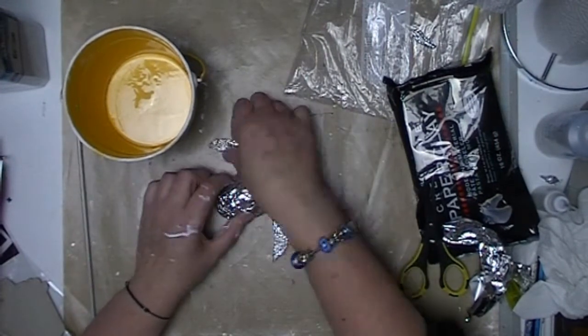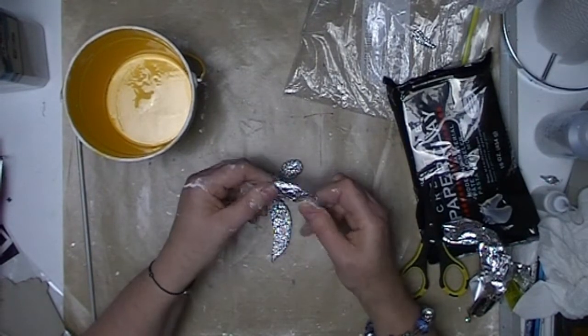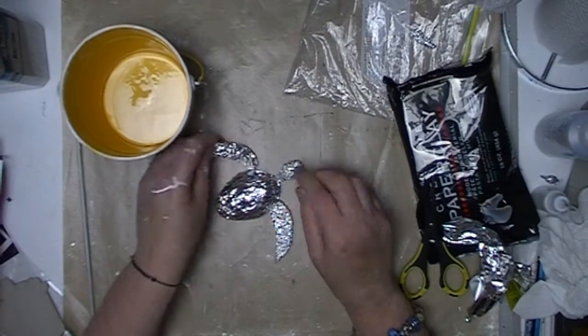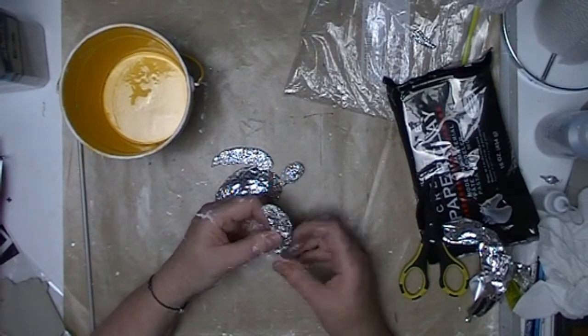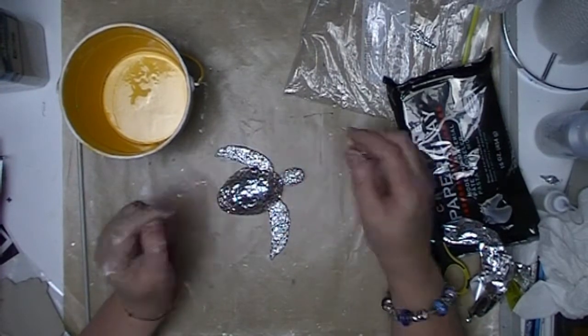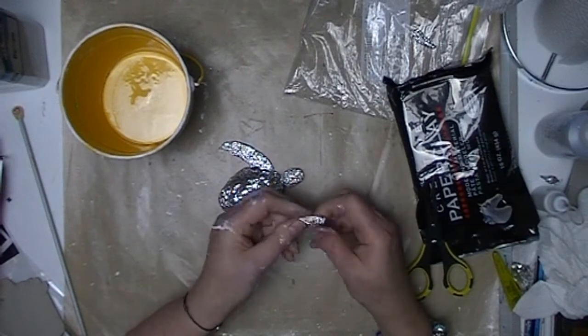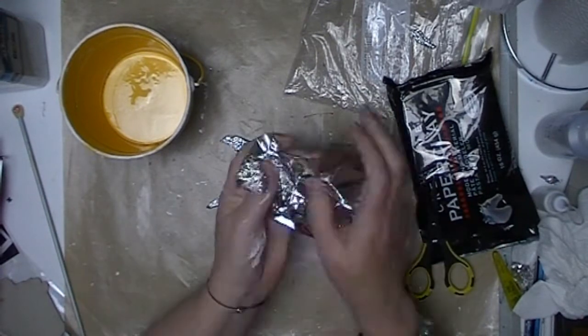Some people use other things to create armatures. I find that the aluminium foil is a cheap and easy resource to use for this sort of thing — readily available everywhere — so it makes it quick and easy to create whatever I am looking at in an armature.